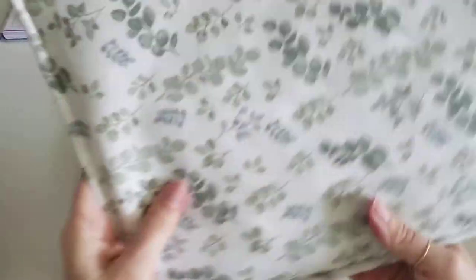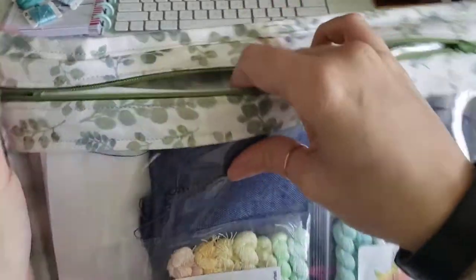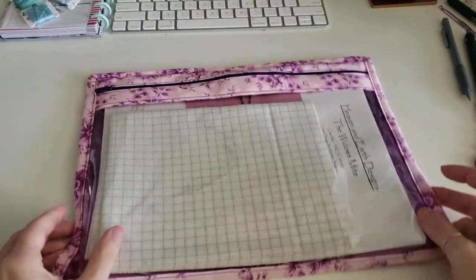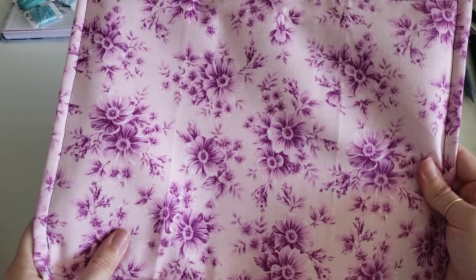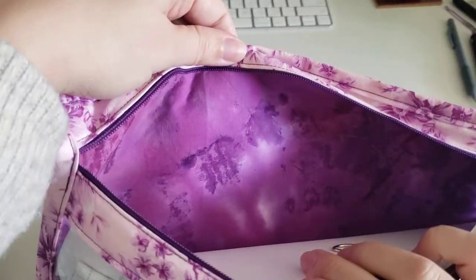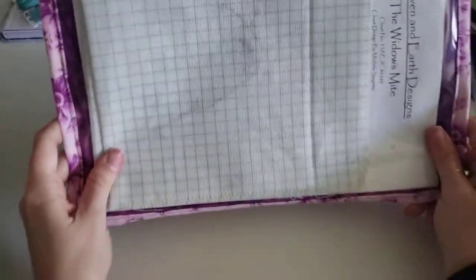Another eucalyptus one. This time I put a green check inside. I bought these as yardage because I loved it so much. And the last one that I have — this one. These are fat quarters from Joann's. Just when they had a sale on fat quarters, I kind of just grabbed this one and this one. So those are that big old stack right there.